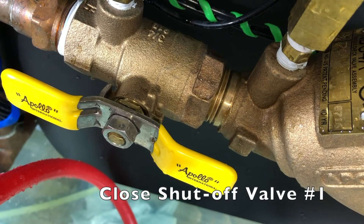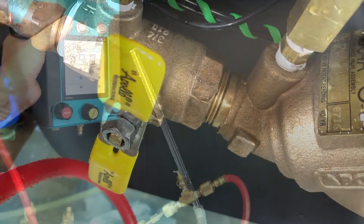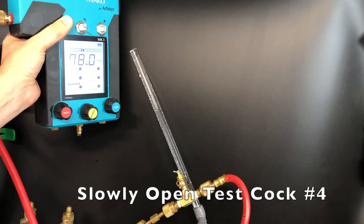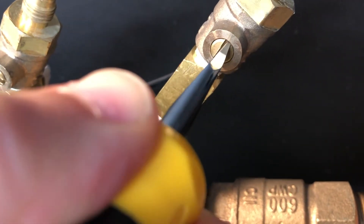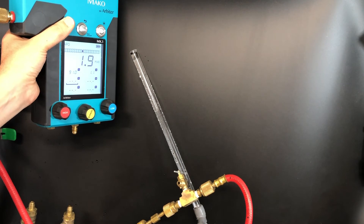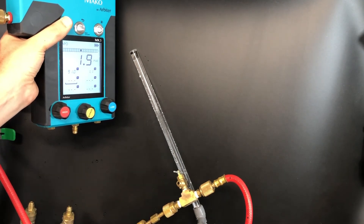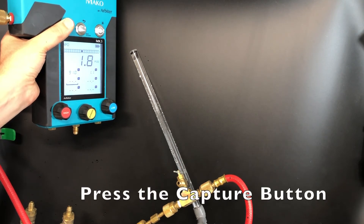Close shutoff valve number one, then slowly open test cock number four. When water no longer flows from the sight tube or is no more than a drip and the reading on the MK3 has stabilized, press the capture button to record the pressure differential across the number two check valve.